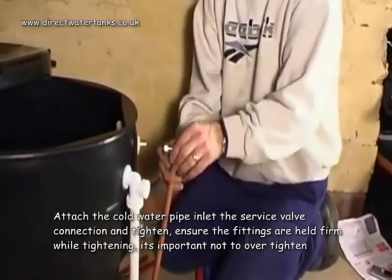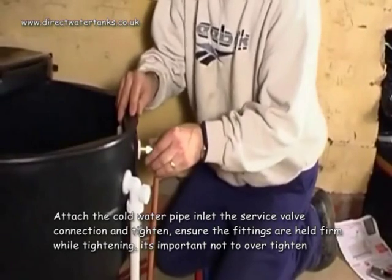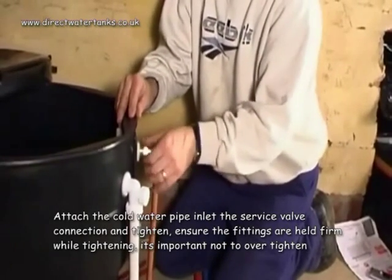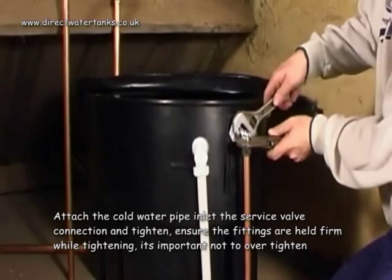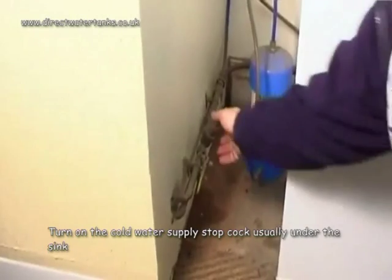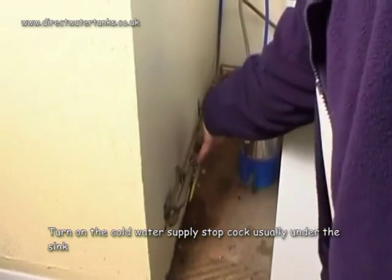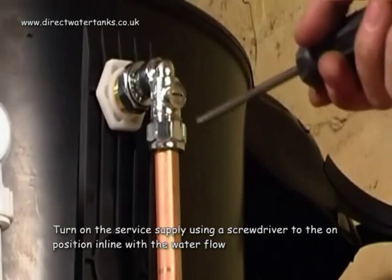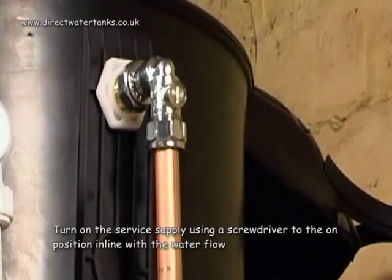Attach the cold water pipe to the service valve connection and tighten, ensuring fittings are held firm while tightening. Turn on the cold water supply stop cock, which is usually found under the kitchen sink. Turn the service valve using a screwdriver to the on position, which is in line with the water flow.